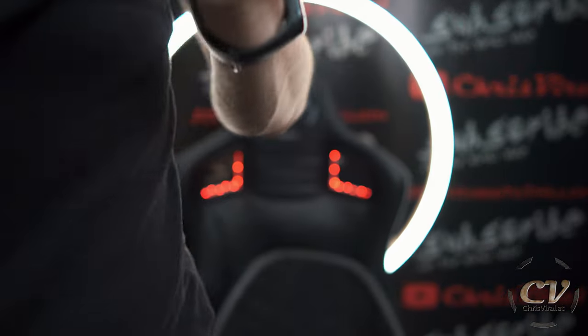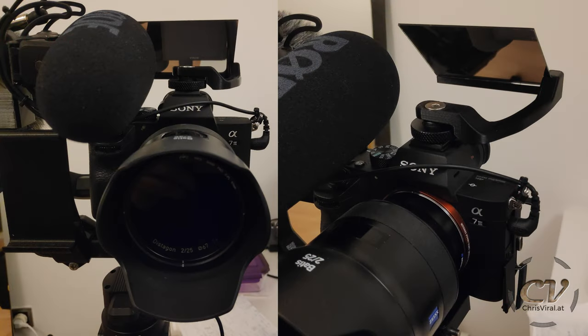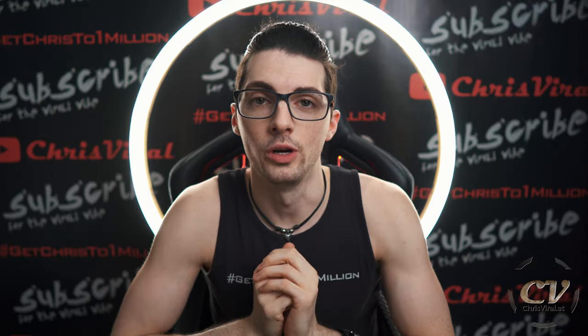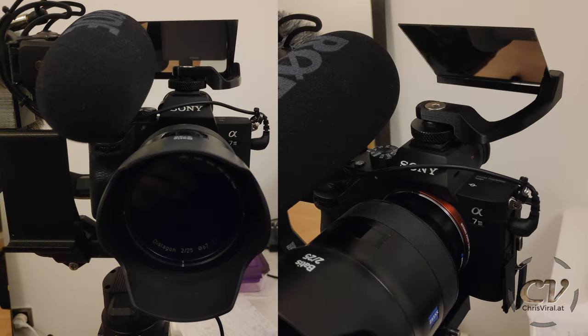Anyways, just a short update on my amazing DIY gear. It's working well. I still need to glue in the mirror with epoxy because it's falling out — just a friction fit is not enough, it's kind of sketchy. But other than that, it's working. It's so good. It's smaller, so I can move my gimbal a bit more thanks to that. And it's also looking way cooler.